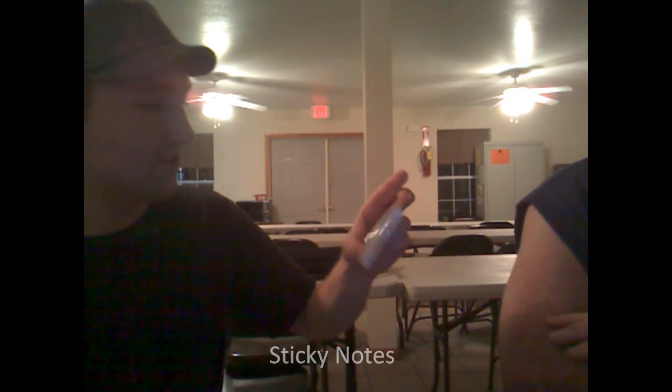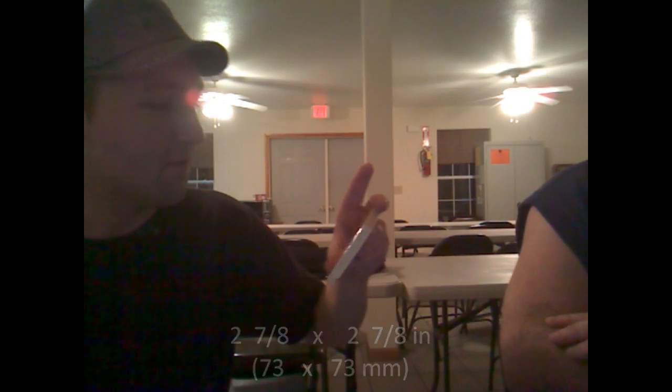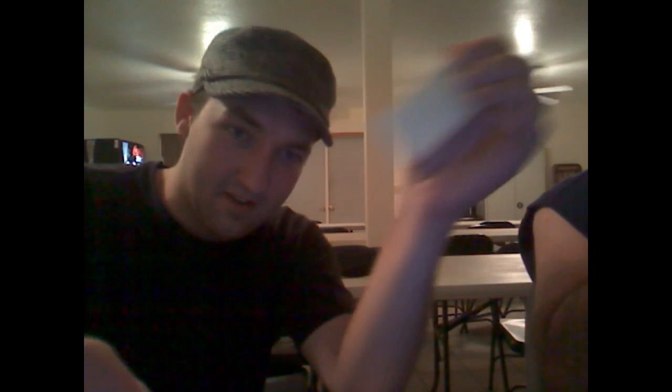We've got sticky notes — two and seven-eighths inch by two and seven-eighths. Roughly. Take your sticky note, you pull the sticky side to the non-sticky side so that the sticky side isn't on the outside. Fold it in half, like so.